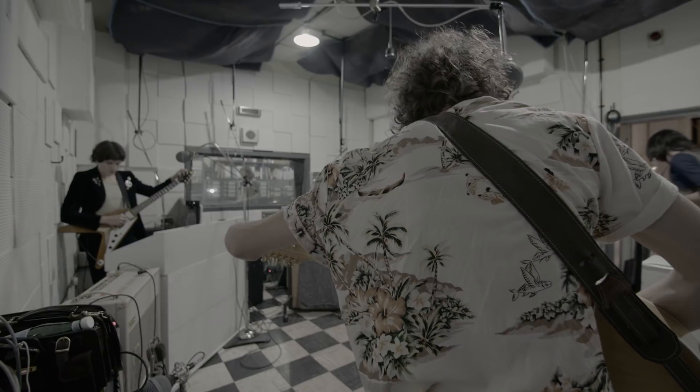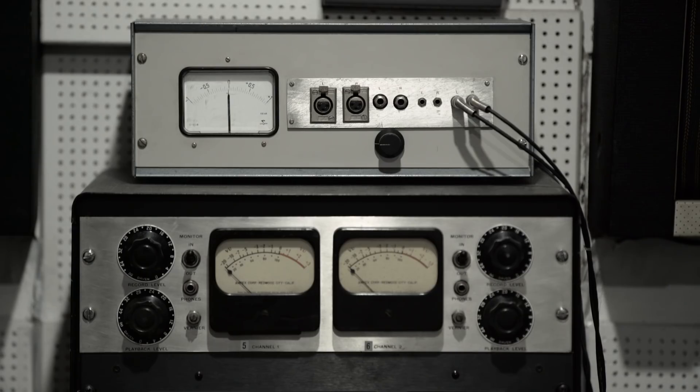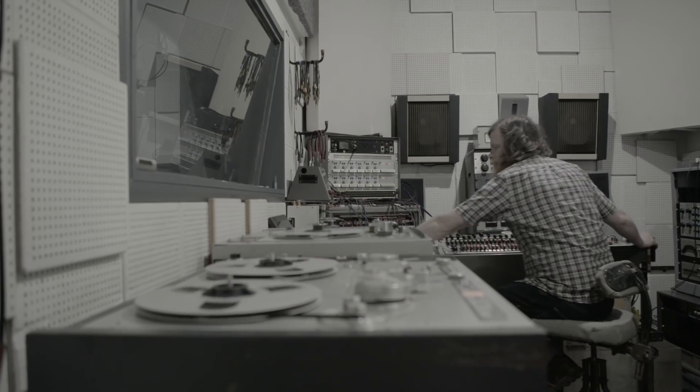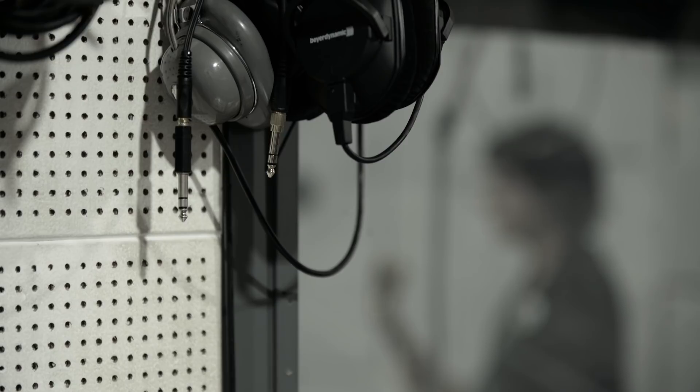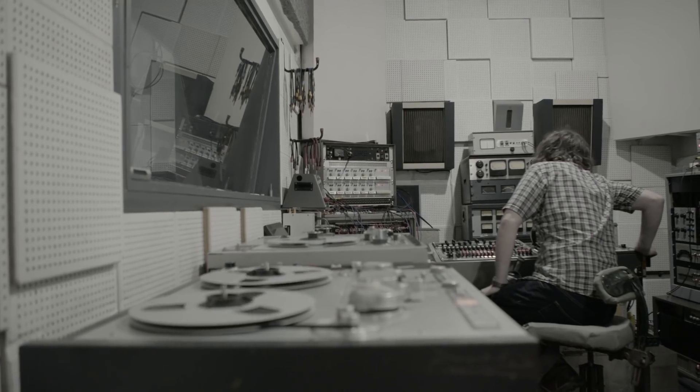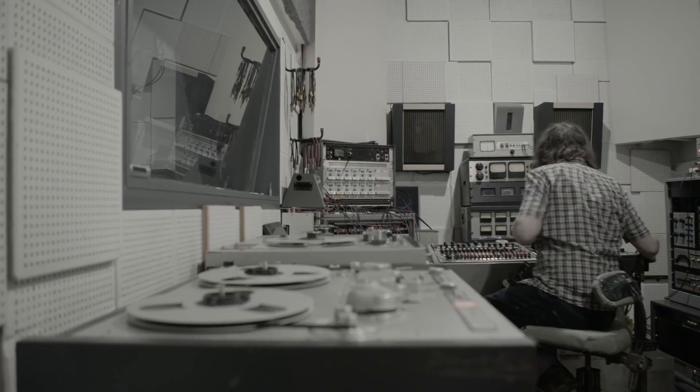Tuning is essential. The band are almost ready to begin. Let's just put one down so we can listen to it. Here we go.